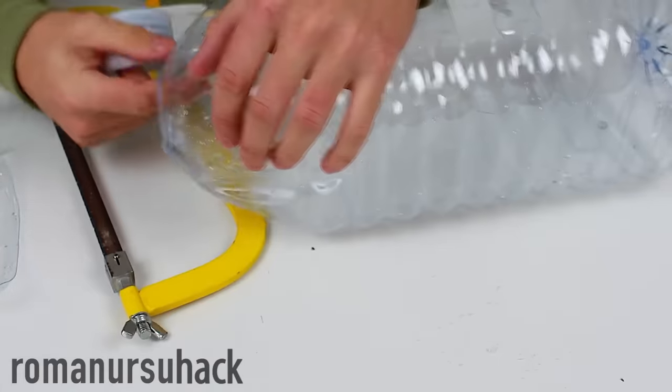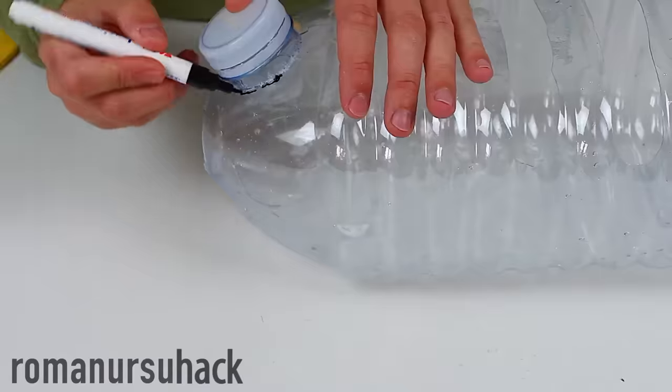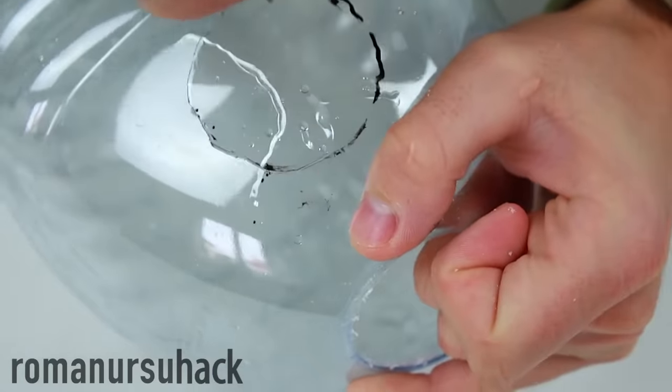We cut off the neck, then make a hole in the top for the bottleneck. After that we put it in.